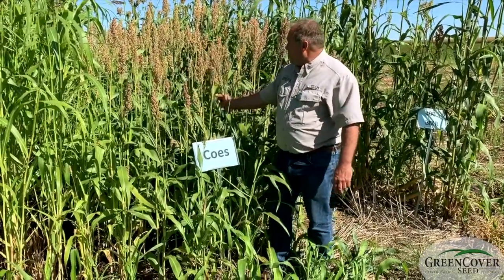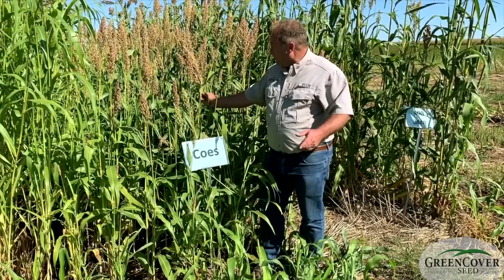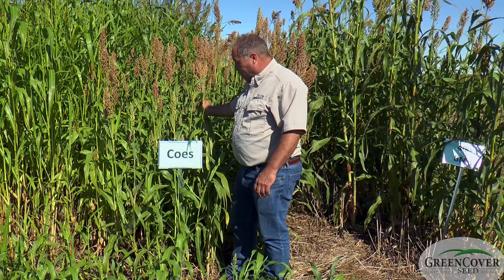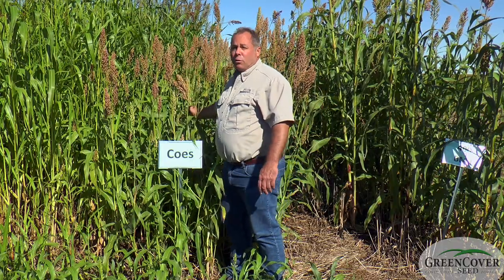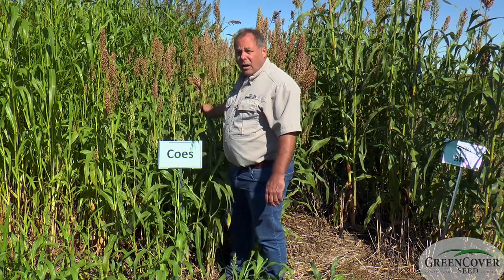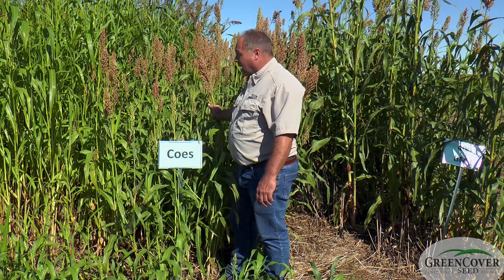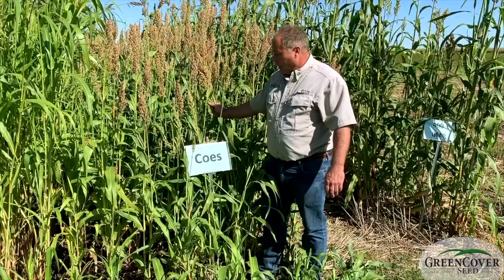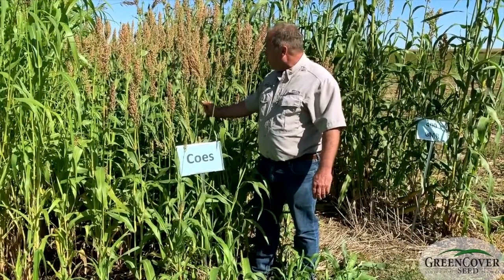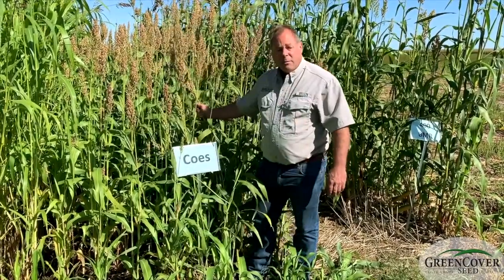Coase, as you can see, is not as productive as our hybrids, but not every situation calls for a high-priced hybrid. There are situations where people just want something really cheap. This is cheap but fairly good. Especially out west where you've got a lot of drought and a short growing window — if you just want to get something out there at a fairly reasonable cost that's pretty good, this is not a bad option.